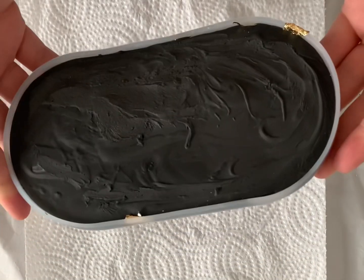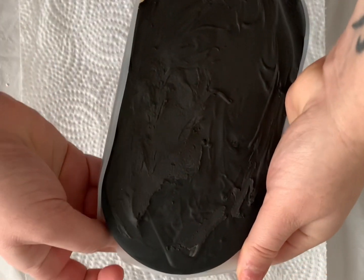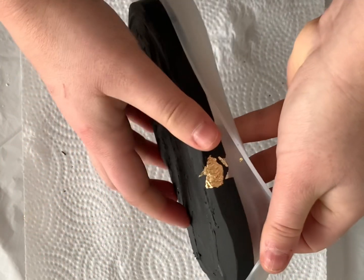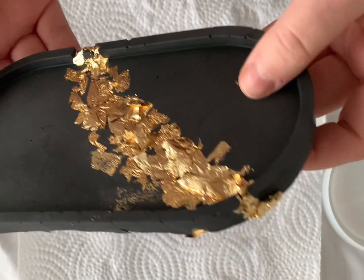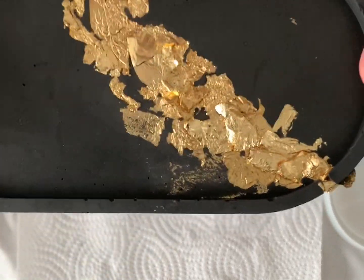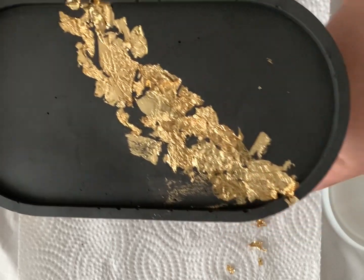That looks so amazing — the moment of truth. There are a few flakes that did not set. Oh my goodness, this actually looks so good! Not quite — I mean, there's some excess — but if I were to do this again, now I know what to do and where I messed up. I can just go like this and get rid of all the excess flakes. Overall, it turned out pretty good, at least from this side.